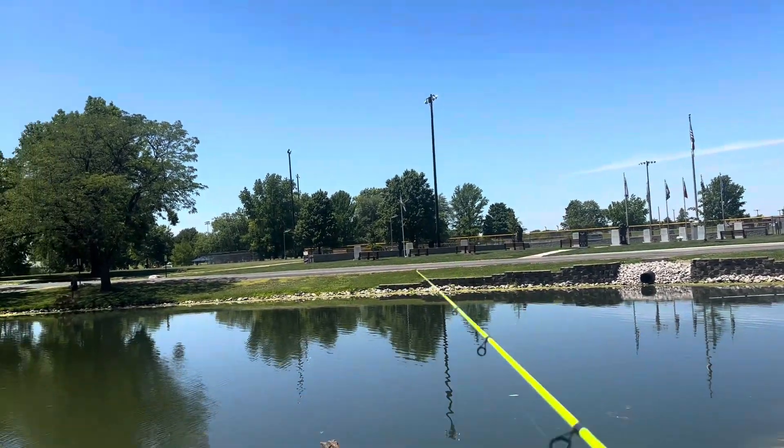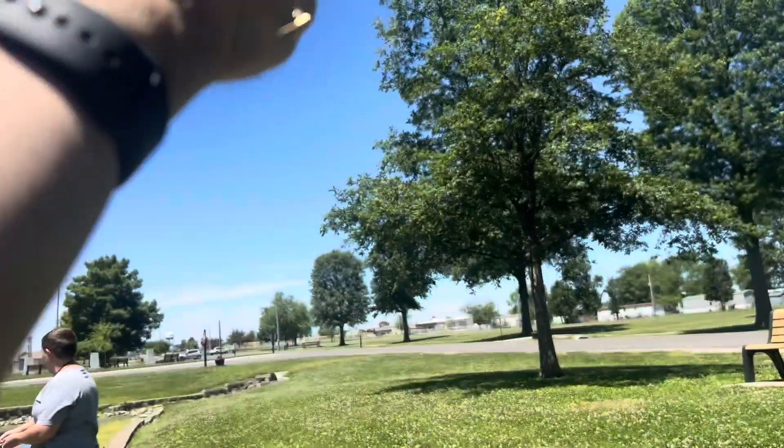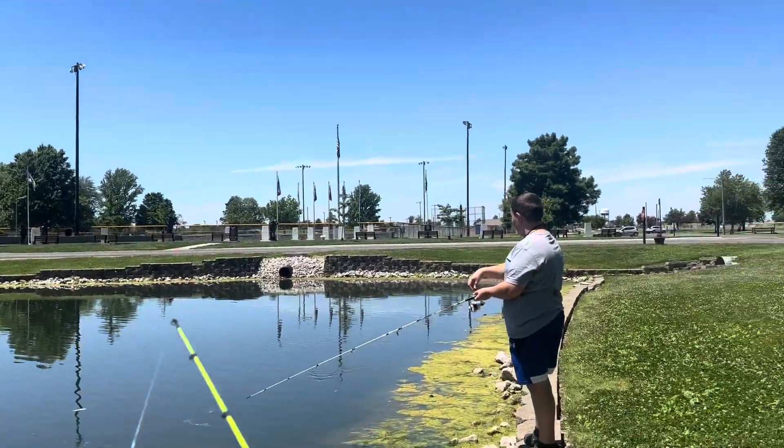How's that for a catch! And he got my — dang. Well, he broke my line, broke me off.